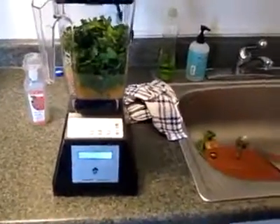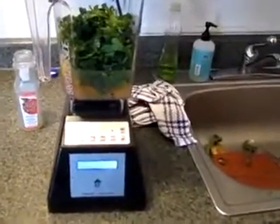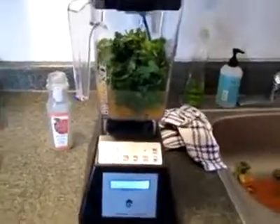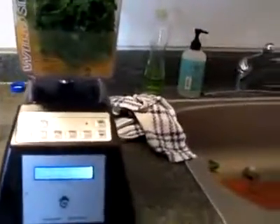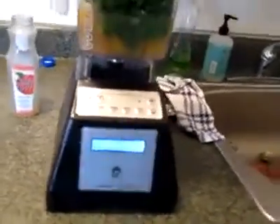I just turned it on. Why don't you tell our viewers at home what we've got inside this picture here. This is Blendtec. This is the Wild Side 96 ounce HPA1, whatever it's called.